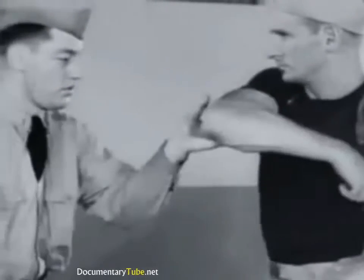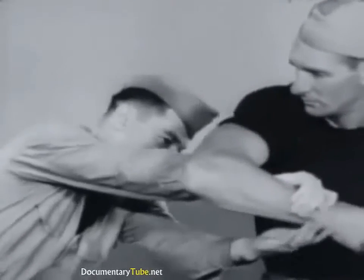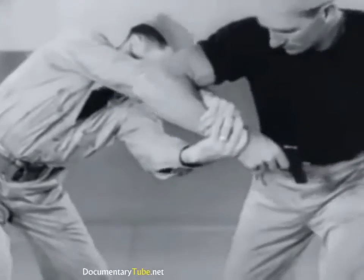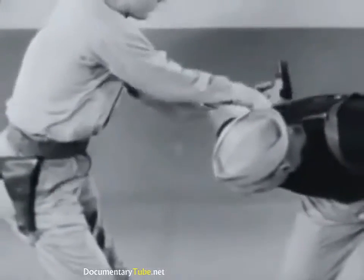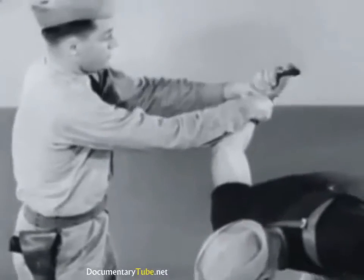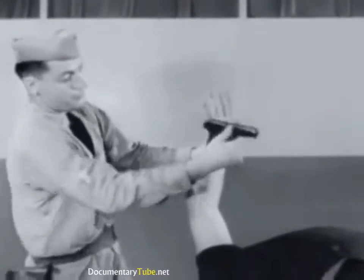As the assailant starts to reach for the shoulder holster, knock his elbow upward and outward with the hand. This does not prevent the draw, but throws him off balance and positions his arm for you to slip your arms through and under to apply a reverse wrist lock. Pulling down and swinging backward with twisting pressure on the wrist forces the elbow and shoulder joints and keeps the gun constantly pointed away from you.